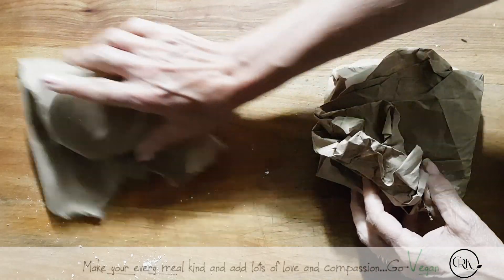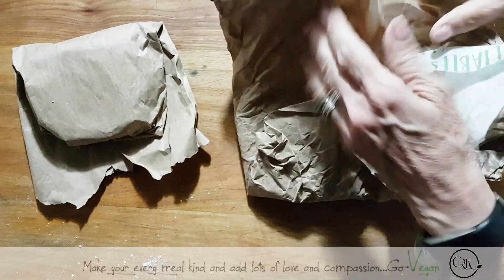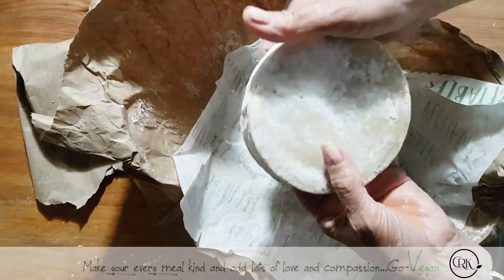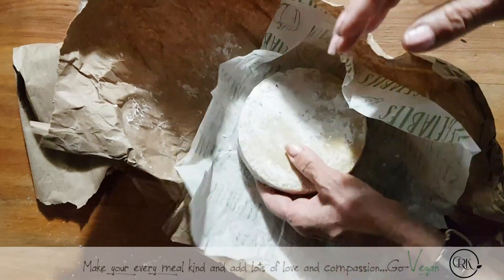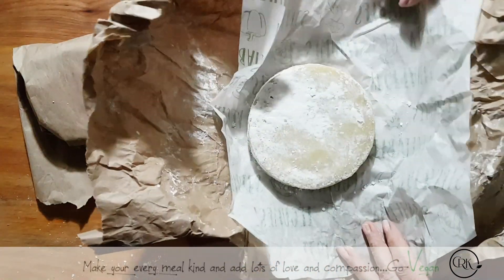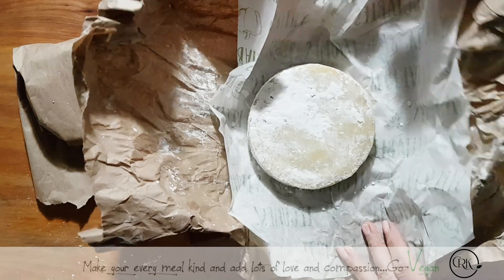As you can see, I've got a smaller one there because we've been eating it. But I do have three of them starched. They're going to stay in the fridge, hopefully for a while, to get nice and hard — almost like a parmesan. That's what I am aiming for.